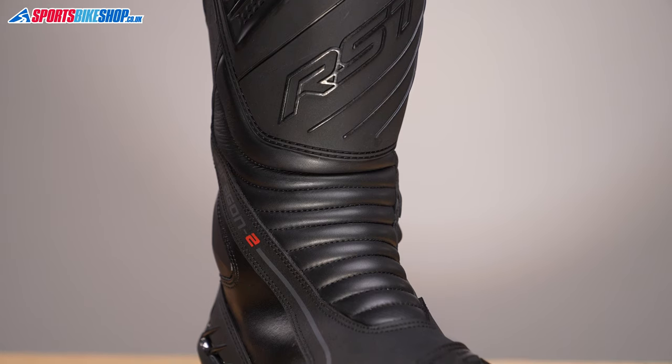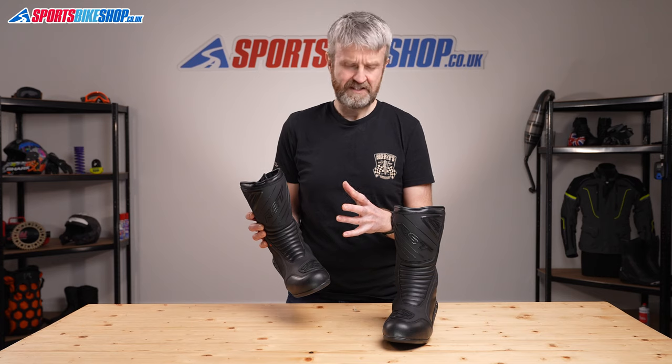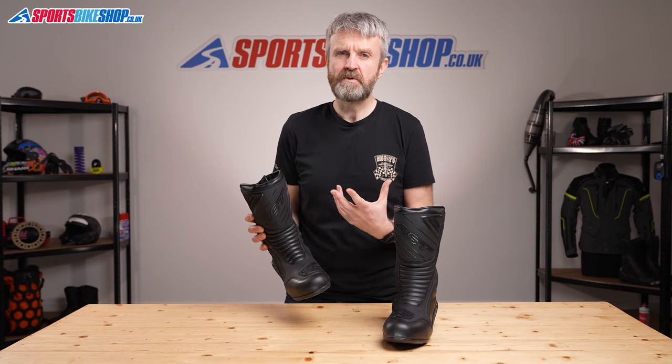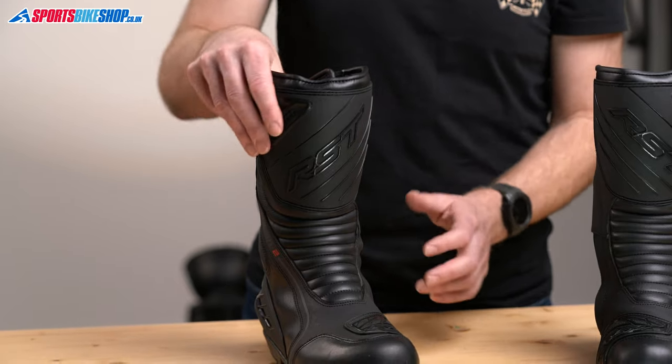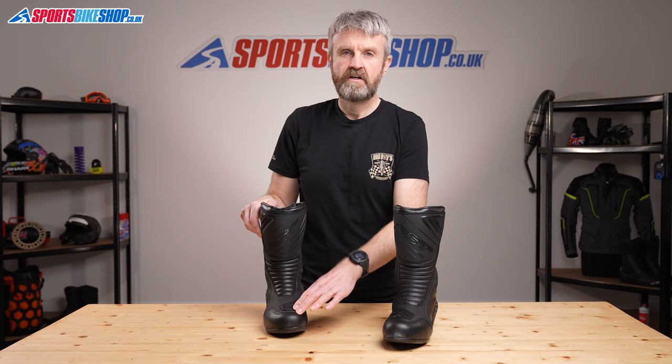There's an accordion stretch panel down the front, and as these are touring boots, they're all about flexibility. There's less in the way of bracing than you'd find on a sports boot, but you still get hard protection around the shins, around the heels, and around the toes, and there are soft foam inserts on the outside of each ankle.